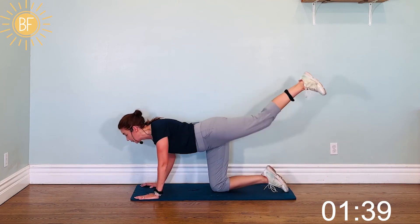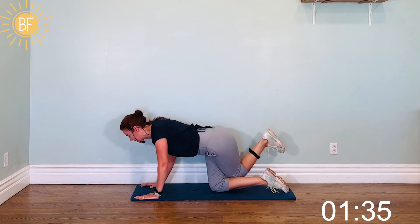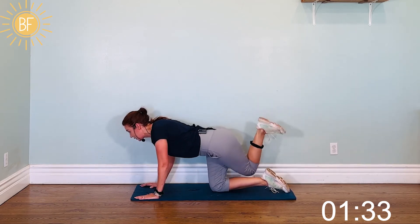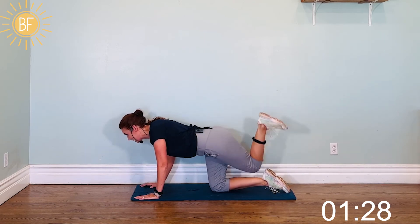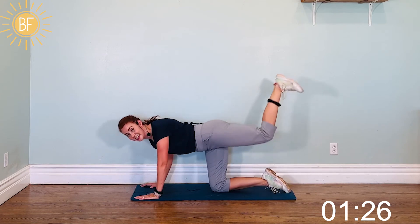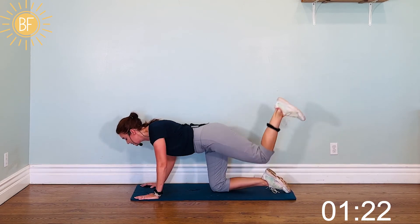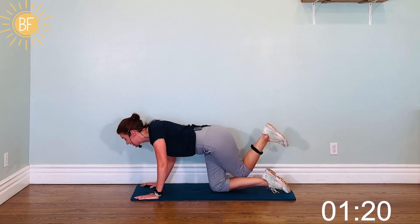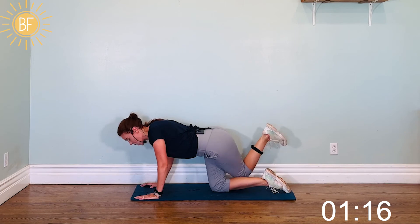Other leg, here we go. Stop and talk, Greta — keep going! Come on, you've got it. Eight, nine, ten, five, four, three, two, one.